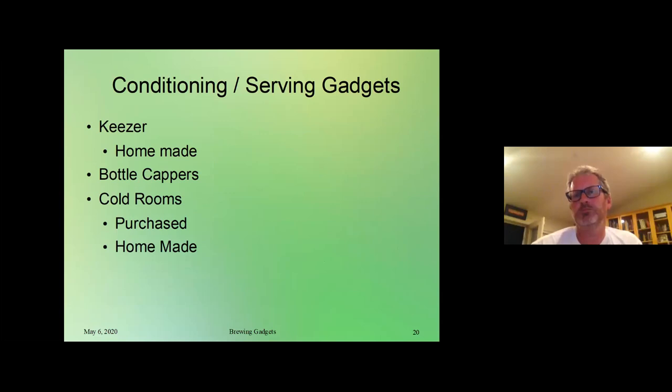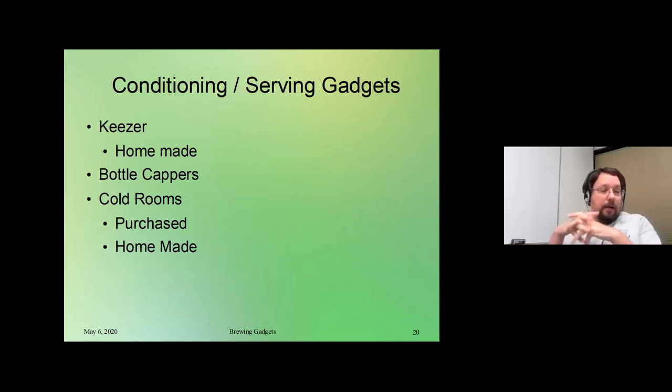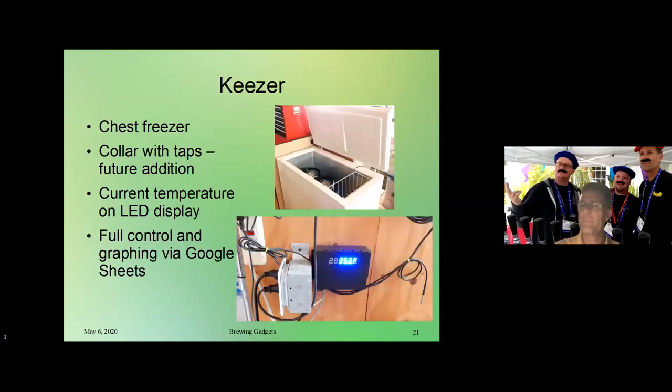Now we're going to move on to conditioning and serving gadgets. We've got a homemade keezer, a couple of different examples of bottle cappers — which now for the homebrew exchange, capping bottles is something we're all doing again. Most of us have mainly been kegging, so it's kind of a throwback to brewing of old. And then we've got some cold rooms — an example of a purchased controller and then a couple of different examples of cool rooms that have been built by people.